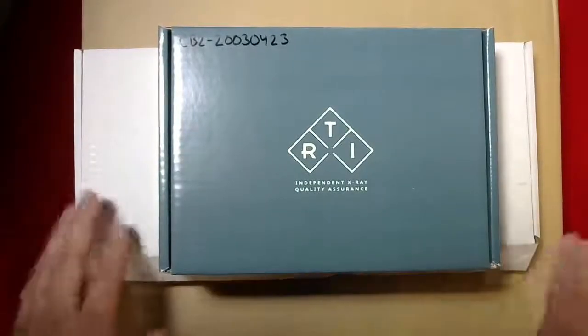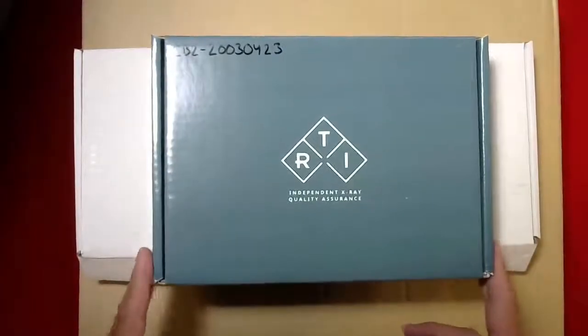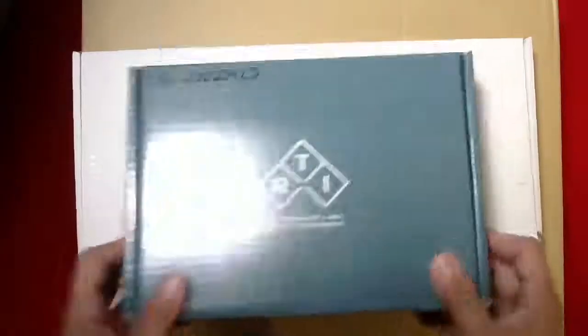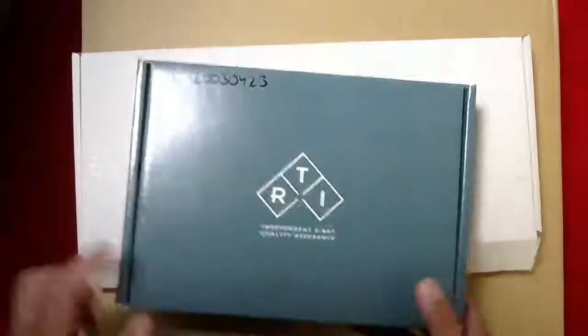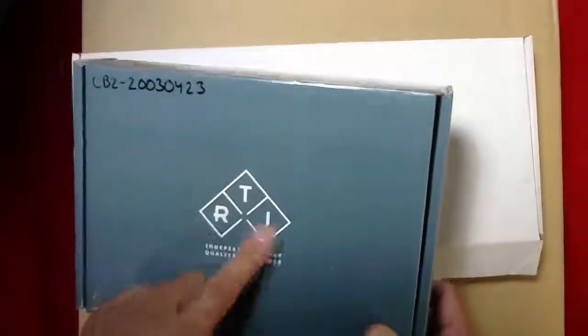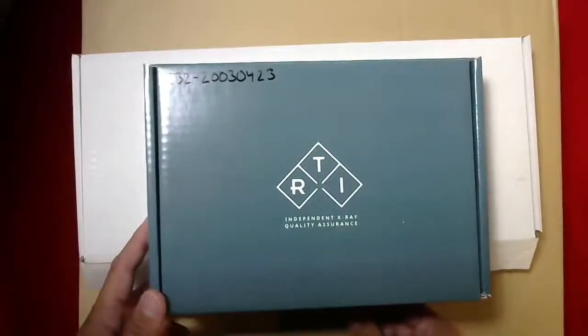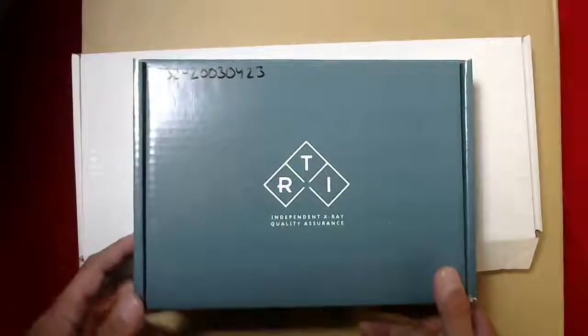Hi, Steve here from CSP Medical. Today another quick unboxing — probably two or three minutes. I'm going to show you the RTI, which is a company in Sweden that manufactures the Piranha X-ray meter. We have been suppliers for RTI for over 35 years, so we've seen a lot of their technology advances, and I'm happy to show you the Piranha today.